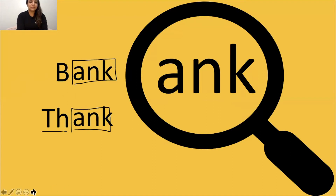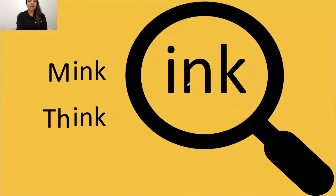INK says ink. Tap it out, get ready, go: mm, ink, mink. The word is mink. Yes, mink. Tap it out, get ready, go: ink, think. The word is think.